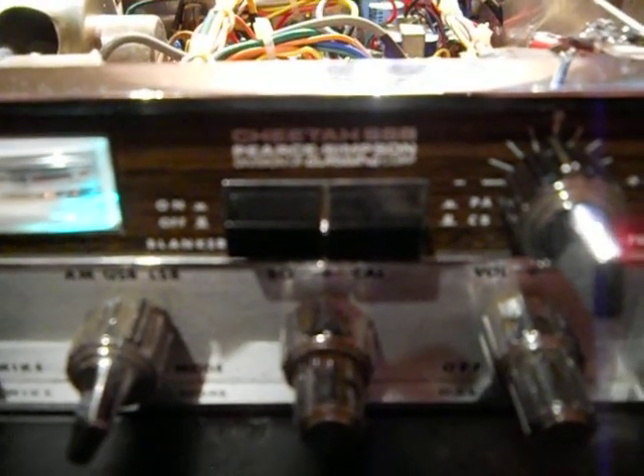Zoom doesn't work. I mentioned in a previous video that I didn't like my telemacro, but zooming when you're filming doesn't work. Telemacro is what I'm using right now.